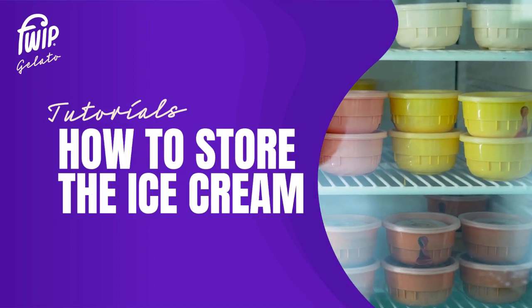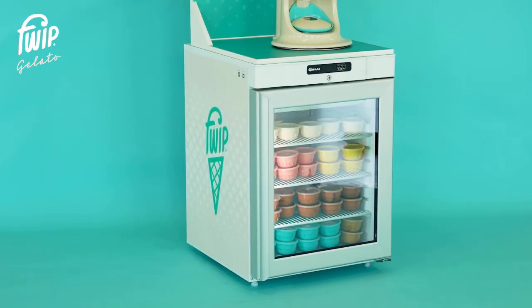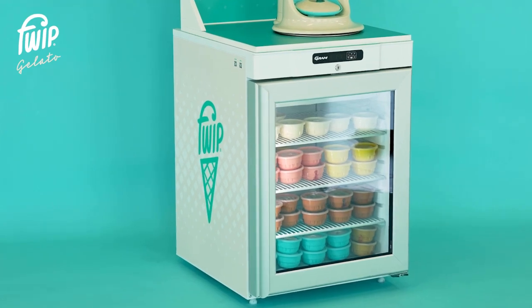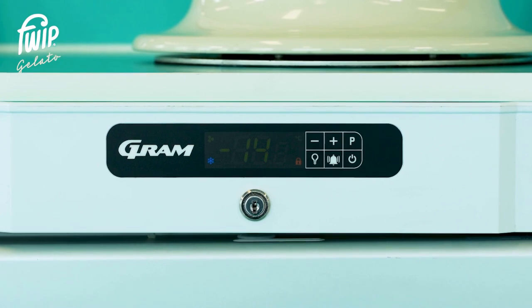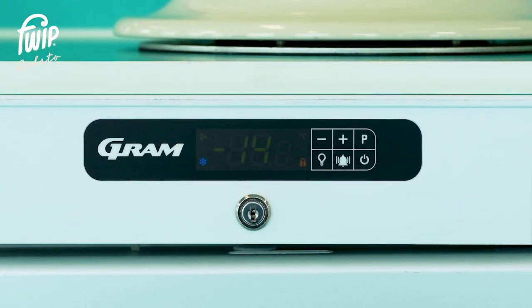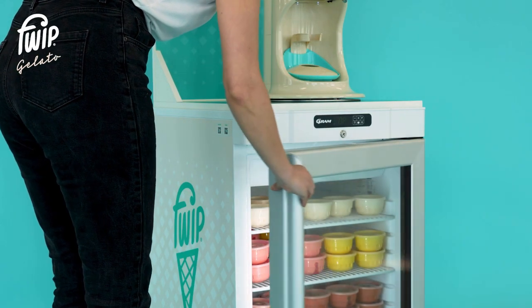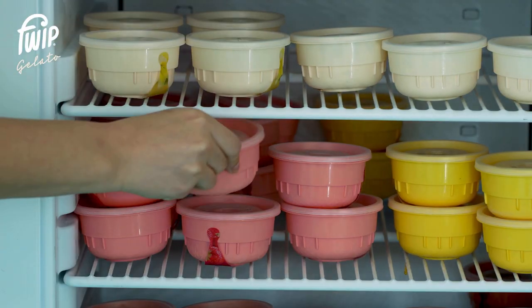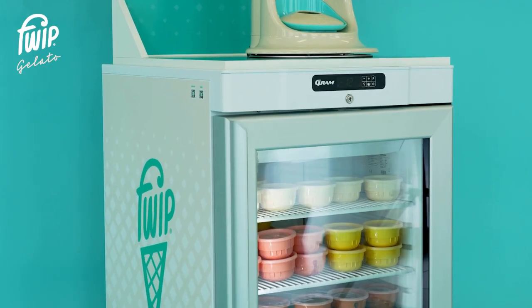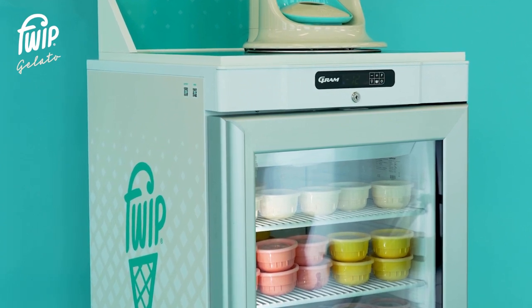Every Portobello comes complete with a branded freezer specially designed to ensure the product is kept at the perfect serving temperature of minus 14 degrees. The freezer is factory set to the correct temperature. In the unlikely case the temperature rises or falls from minus 14 degrees, please contact our customer service team. It is perfectly normal for the freezer to drop in temperature after the door is opened during restocking or when multiple servings are being completed. If the freezer temperature does not return to minus 14 degrees within one hour of being plugged in, please contact our customer service team.